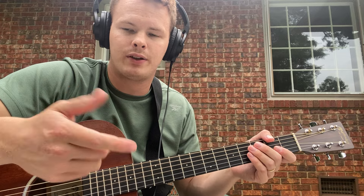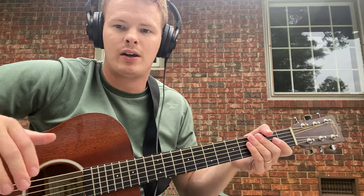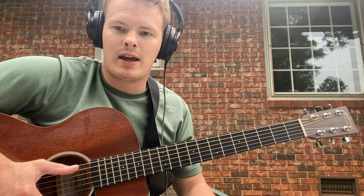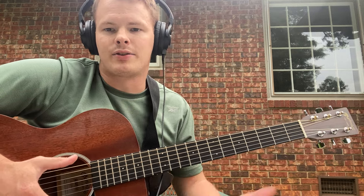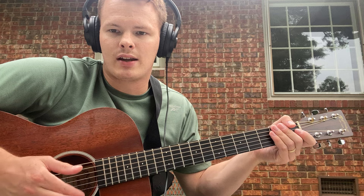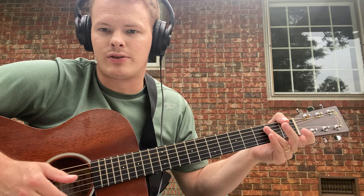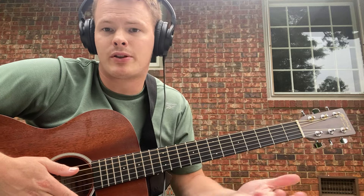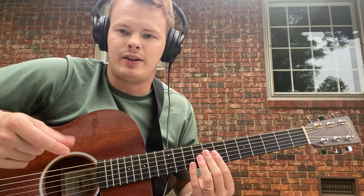I'm just using my pointer finger — that's it. You don't really have to use your middle or ring finger, you can if you want to. I'm just using my thumb and my pointer. What you're doing is you're droning the low A string for the most part, until you switch over to an E chord, which uses the low E string. And on your pointer finger in your right hand, you're just doing up rakes — raking the high E, the B, and the G string. That's pretty much the whole song with your right hand.